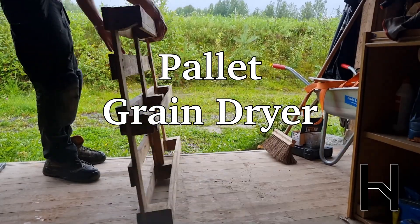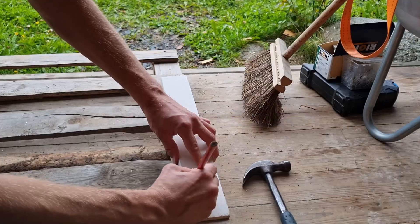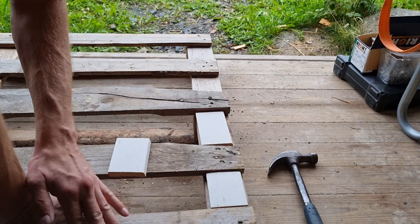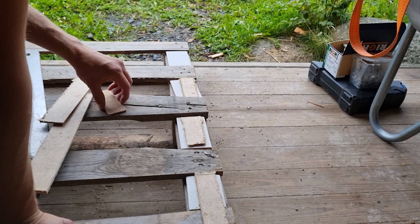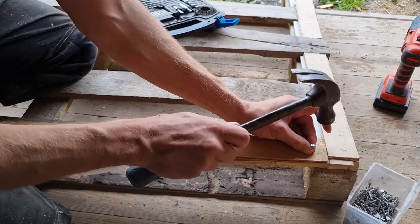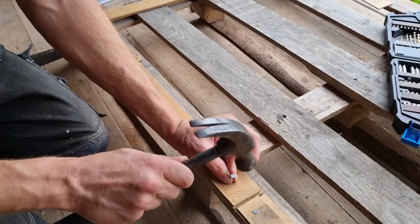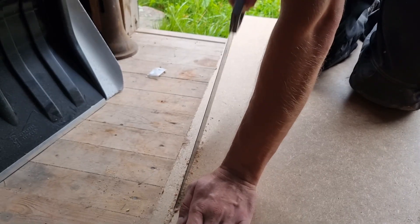Today I'm building a grain dryer based on a pallet. The idea is to build a foundation into which I can blow air and then put on some kind of mesh, which will allow the air to go up and then through the grain.